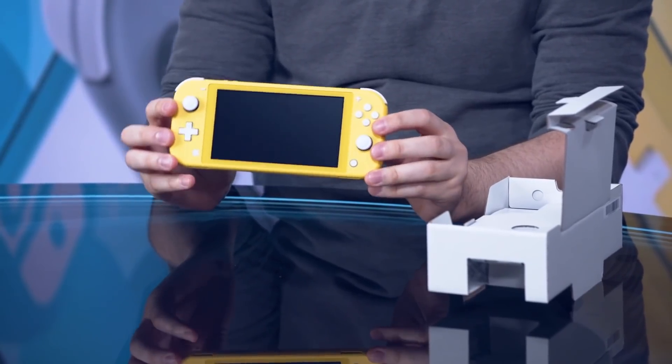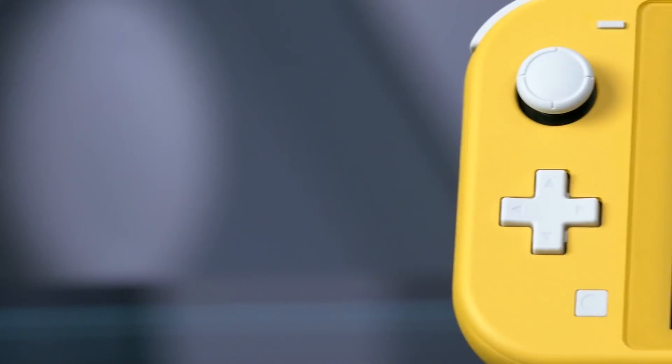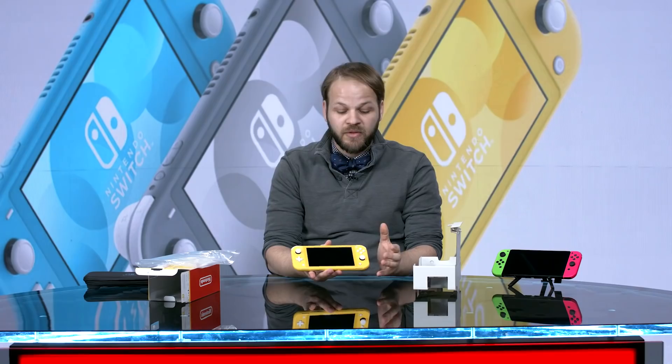Something that kind of doesn't come across in a lot of the marketing images shown for this before is just how matte this finish is. It's a much more matte, quieter yellow than something you might know from the Joy-Con for the base Switch.